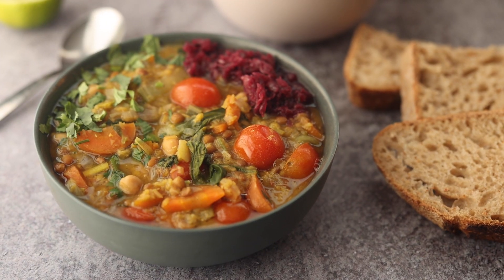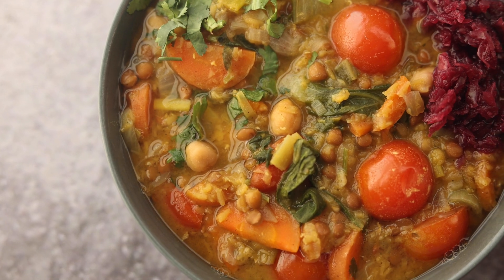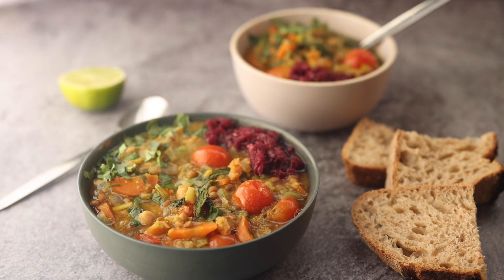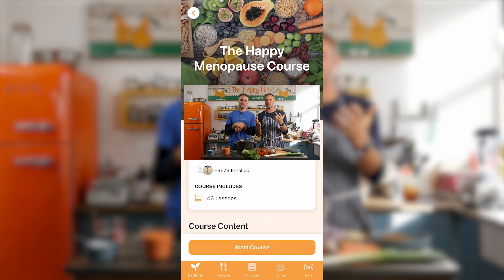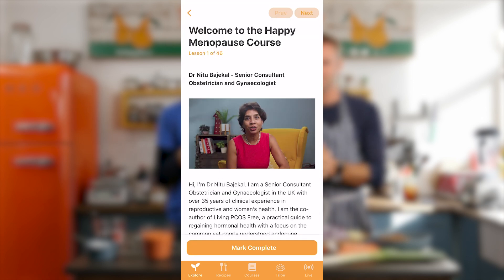Welcome to our hearty lentil stew. This is a banging, delicious, yummy, nourishing recipe. And this is a recipe for menopause, so you might go, that's quite a big blanket statement — why do two men talk about menopause? We partnered with a senior consultant gynecologist, Dr. Nita Bajekal, and we've created a course called the Happy Menopause Course. Our role is nothing to do with the medical aspect, but purely to do with the recipes as chefs.